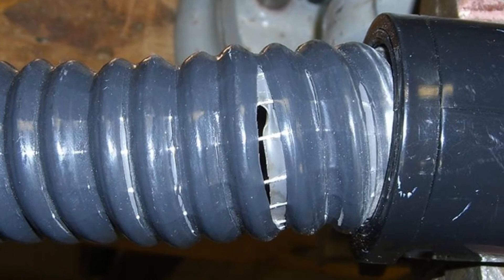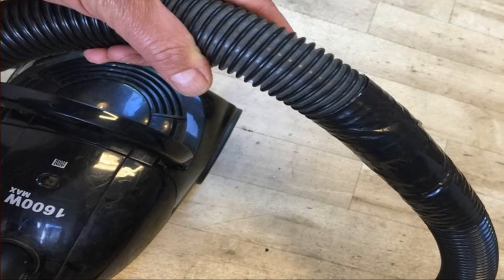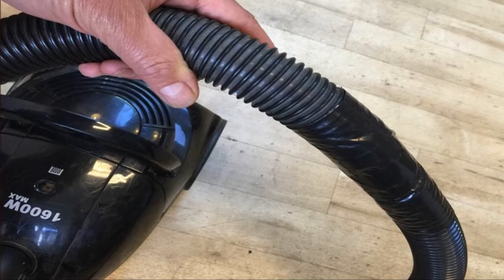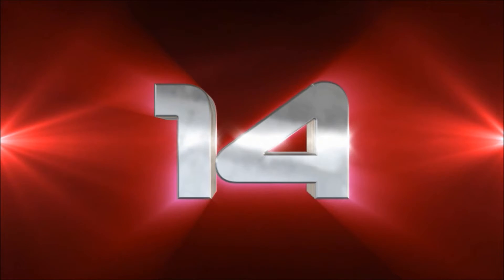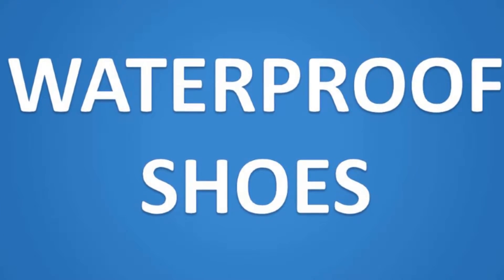Number thirteen: repair a vacuum hose. Has your vacuum hose cracked and developed a leak? It doesn't spell the end of your vacuum. Repair the broken hose with duct tape and your vacuum will last until the motor gives out.